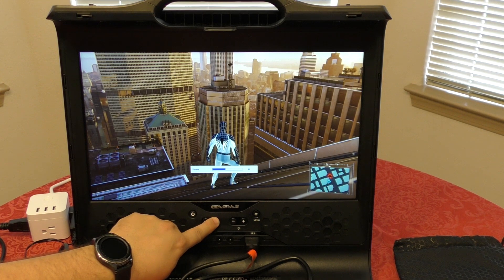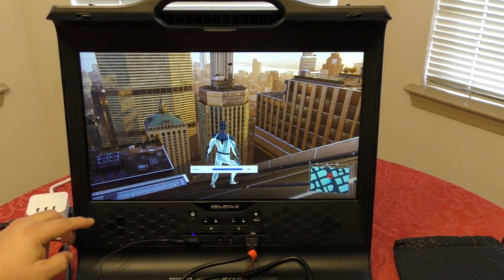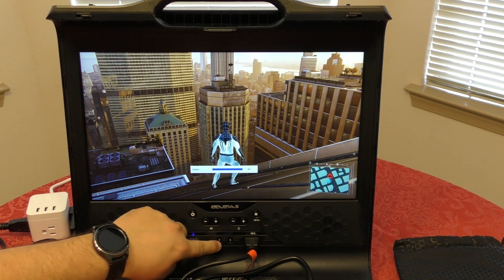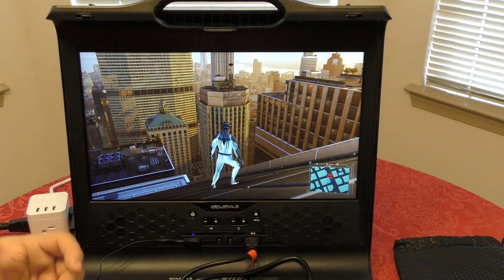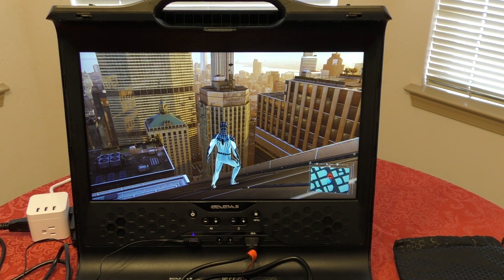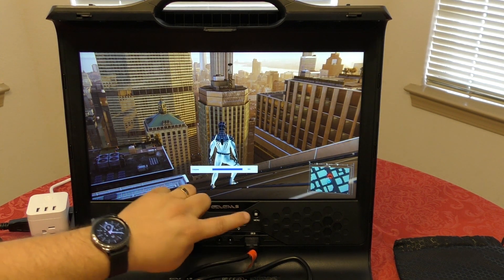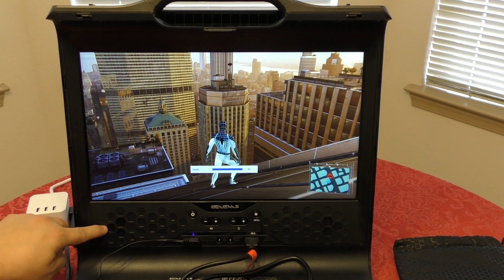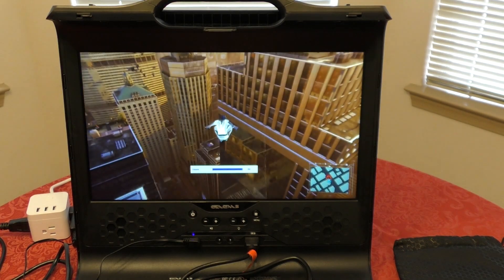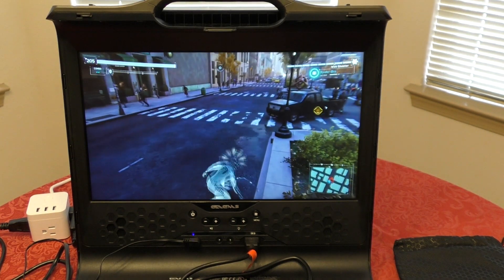The volume on this screen is really good. It has two speakers, each rated at three watts. I also tested the dual headphone jacks — you can plug in two headphones at the same time and both people can listen simultaneously, which is really great for co-op gaming. The audio sounds really good through the speakers as well. I used the screen's built-in speakers most of the time and had no problems hearing dialogue or anything in the game.